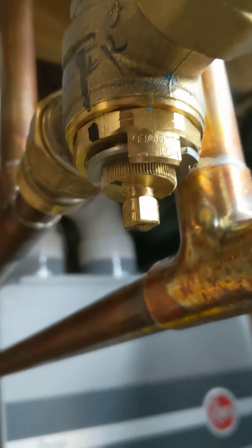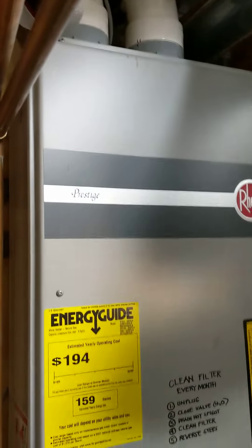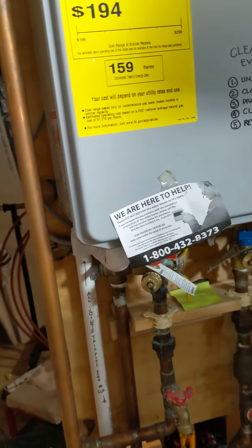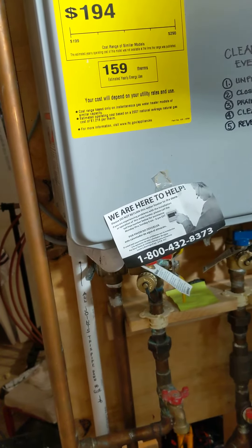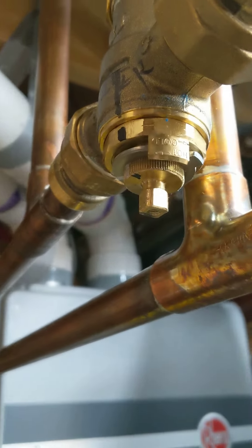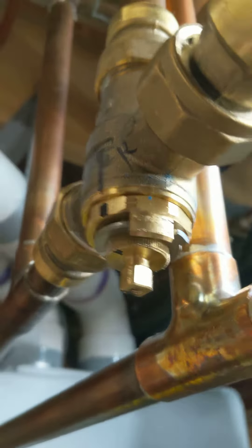I installed a mixing valve because I have a radiant heat that's just an open loop using the same domestic water, so it wouldn't be too hot if you're taking a shower. And the mixing valve...